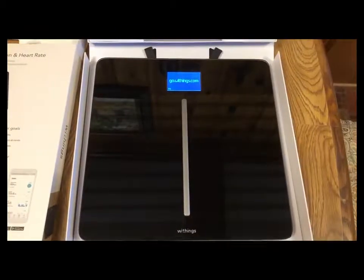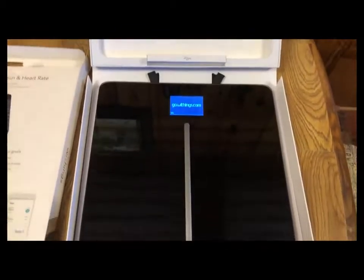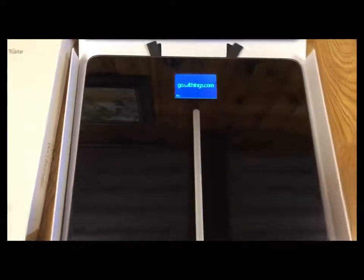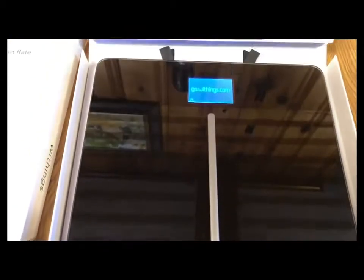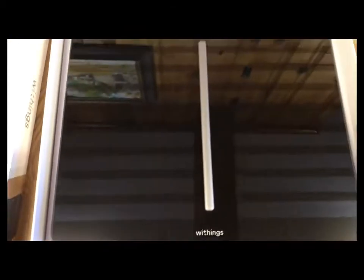Now I'm going to take it out and see what we got. There is a USB cable in that white little box. And they want you to push the side button for 3 seconds, and it comes on with 'Go With Withings.' There was plastic coating on there that you just had to peel off.